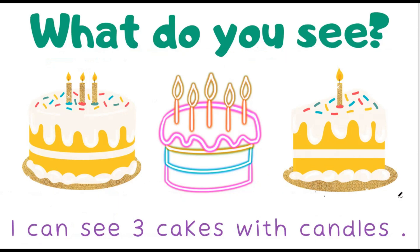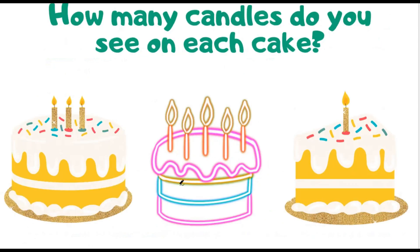How many candles do you see? I see 3, 5, and 1. Do you see the same? Let's check. 1, 2, 3 — that's 3.